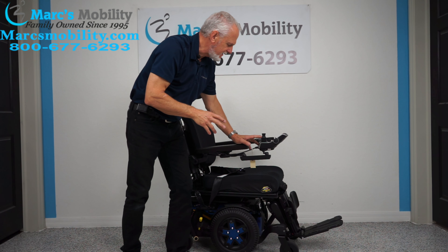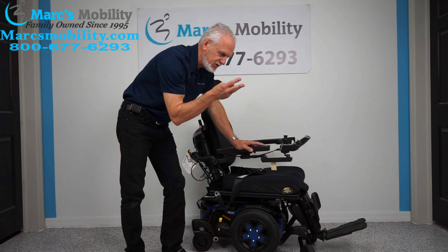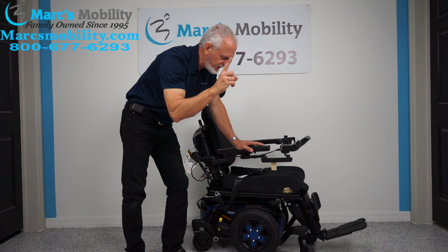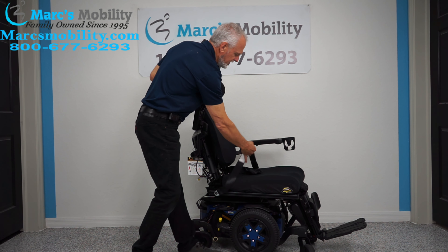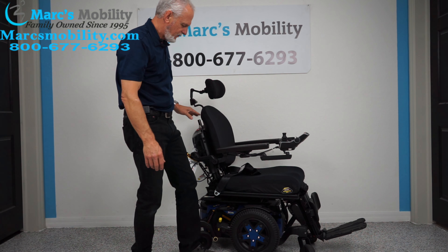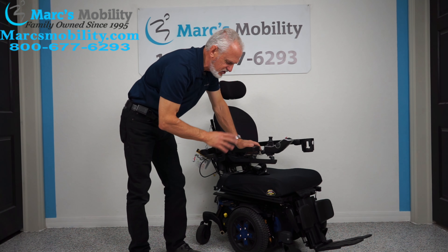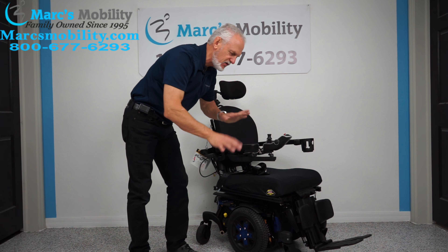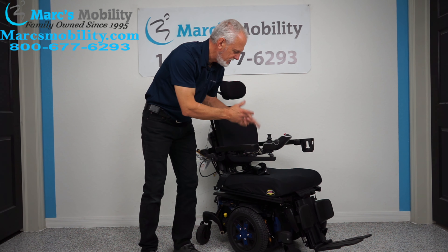Let's recap. This is a Quantum Edge 3 Stretto power chair in blue with three electrical functions: electric tilt, electric recline, and electric feet. This chair has one mile on it — practically brand new. It has a swing-away joystick, flip-up arms, drain cup holder, safety belt, adjustable seat, and adjustable headrest. It has front and rear suspension all the way around — this chair weighs 400 pounds, giving it a great ride. If you're looking for a chair that's 22 inches wide with very low mileage, this is a nice one.